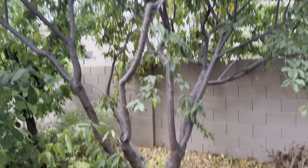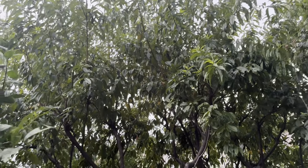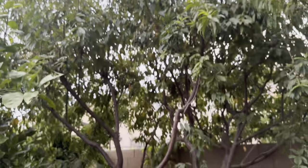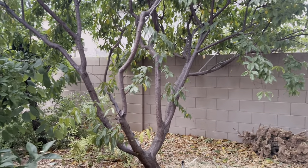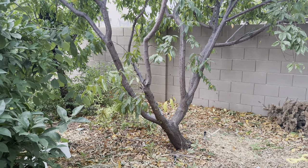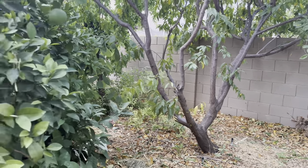Here's my Early Grand Peach tree. It's a large tree — I aggressively prune it every year and it just gets really tall and big. I had a ton of fruit on it this year, really a good crop of peaches.